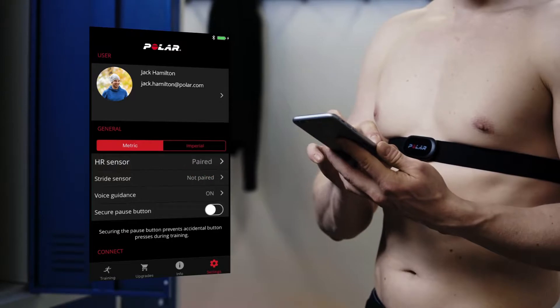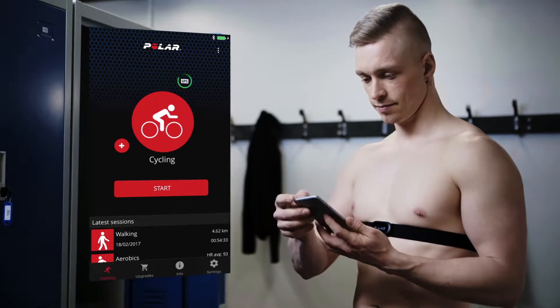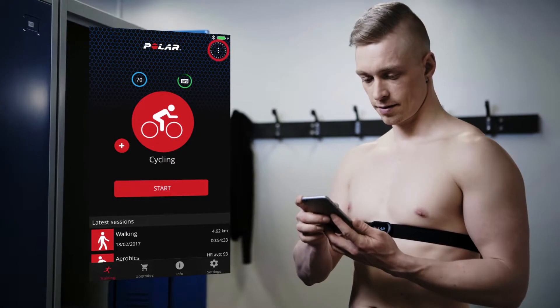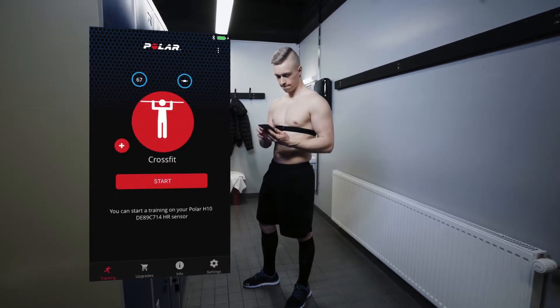Be sure that you have paired the H10 with the Polar Beat app on your phone. Go to Training View on the app menu and wait until you see your heart rate reading inside a blue circle. Choose HR with Sensor from the menu in the upper right corner of the training view. Choose a sport profile and tap Start.